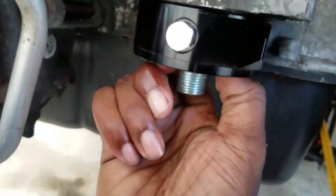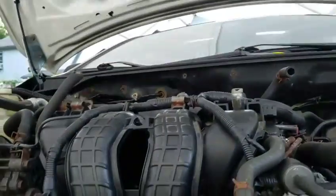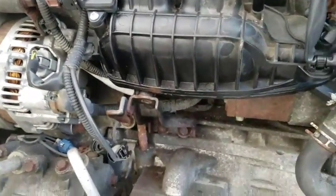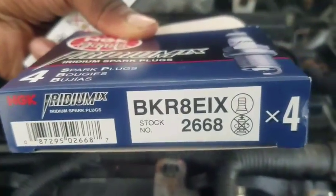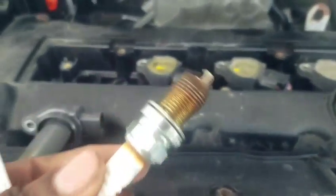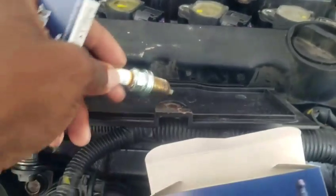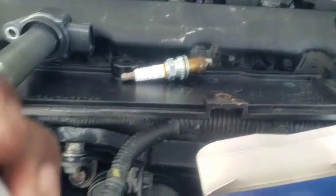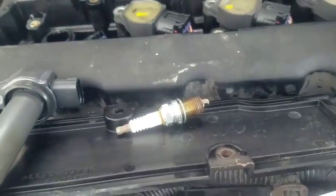Okay guys, next we're putting in the spark plugs while we wait for our parts on Wednesday. So we're changing the spark plugs — I showed you guys the brand number already. My old spark plug is out; it's not looking bad. It's been in there for about a year since I bought the car. Never changed spark plugs, so that's what it looks like. I don't know how long the previous owner had it in, but when I looked last year it was fine.